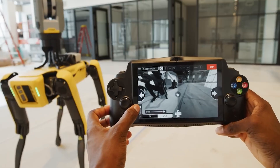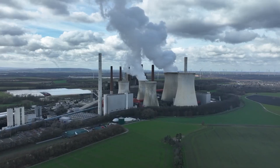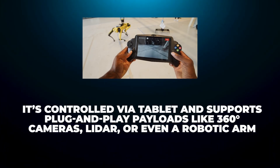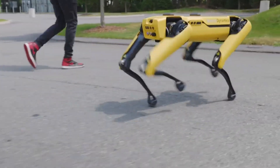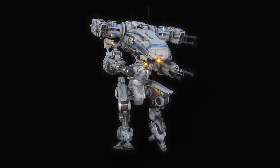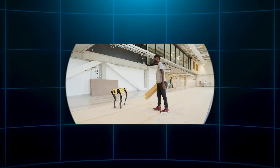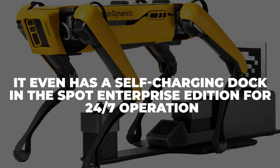Where Spot truly shines is in its refinement. After years of real-world testing, it's become a reliable workhorse used in power plants, oil rigs, police departments, and more. It's controlled via tablet and supports plug-and-play payloads like 360-degree cameras, LiDAR, or even a robotic arm. Spot costs $74,500 out of the box — with extras like the arm or advanced sensors, it easily creeps near $100,000. Boston Dynamics won't sell to anyone trying to weaponize it. It even has a self-charging dock in the Spot Enterprise Edition for 24/7 operation.